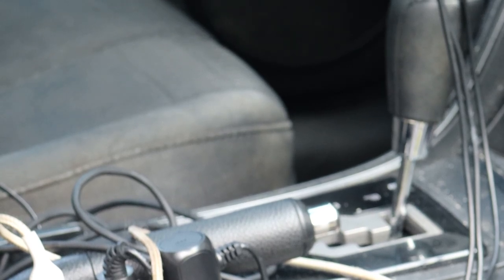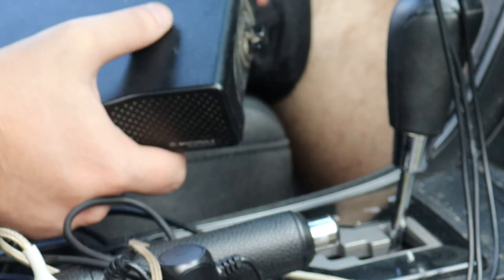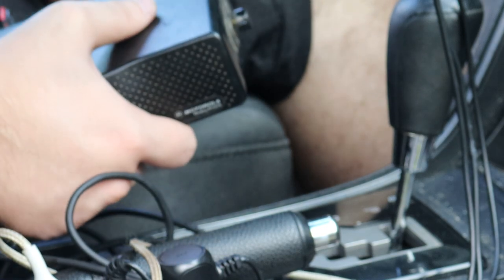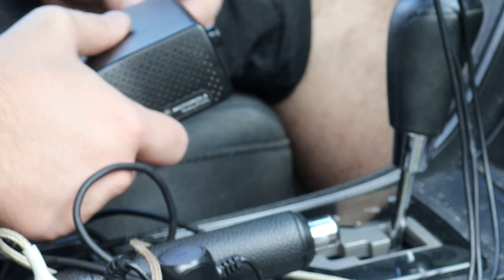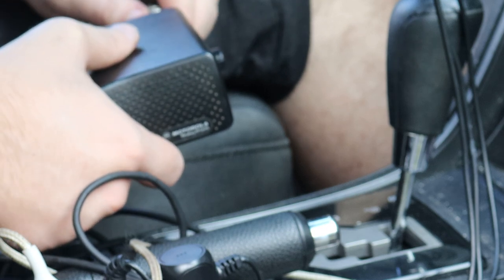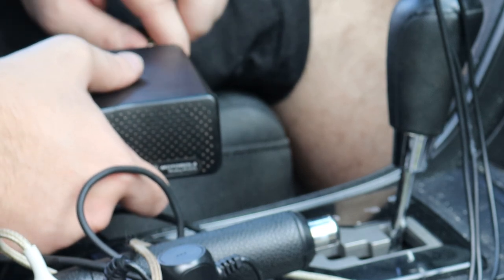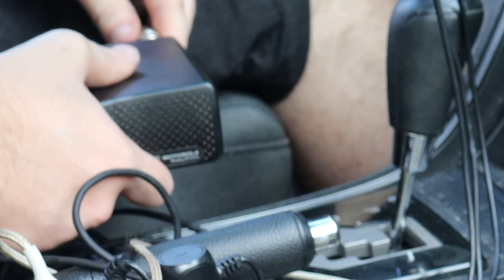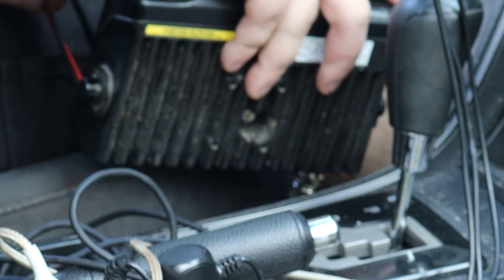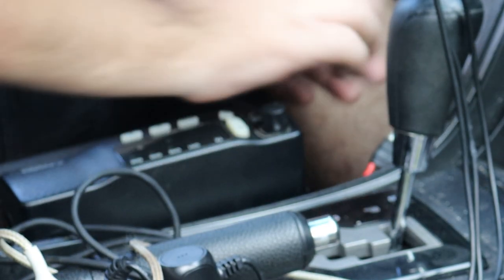First up, putting the antenna back in. The antenna is a pain, so we do that first. These have mini UHF connectors — you can pick them up on Amazon. I'd recommend running your cable, putting the connector on, then your coax, because this port is very weak and it is probably the number one way to break this radio.